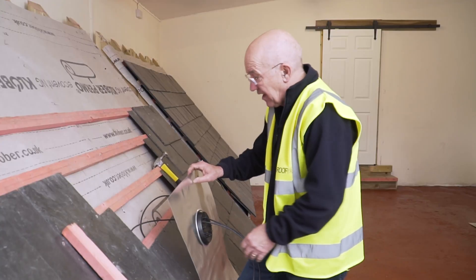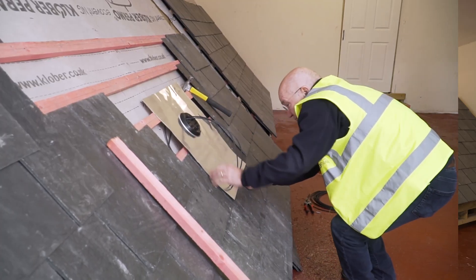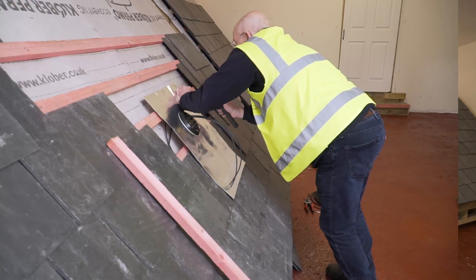Now you pull them through like that — you don't want them any tighter than that. I'm putting it down to the line that I made along the bottom; that'll keep it nice and square and it always looks smarter when it's positioned like that. I'm going to tack this side up here.